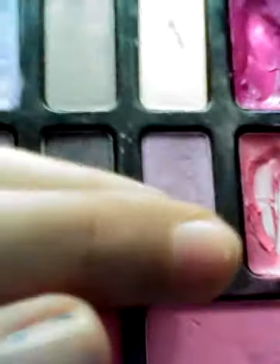Hey guys, today I'm gonna show you how to make a makeup tutorial. First I'm gonna start with eyeshadow. I'm gonna be using this eyeshadow and I'm gonna put it on my eyelid.